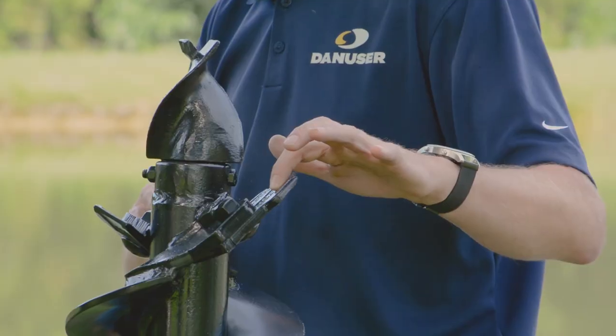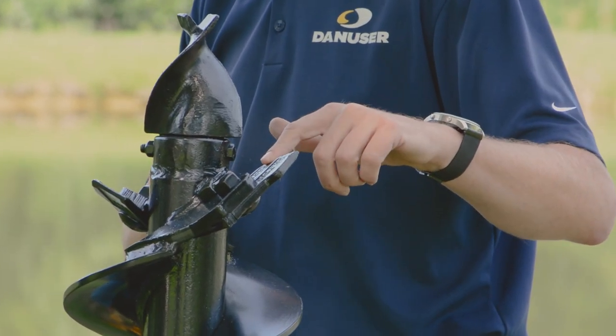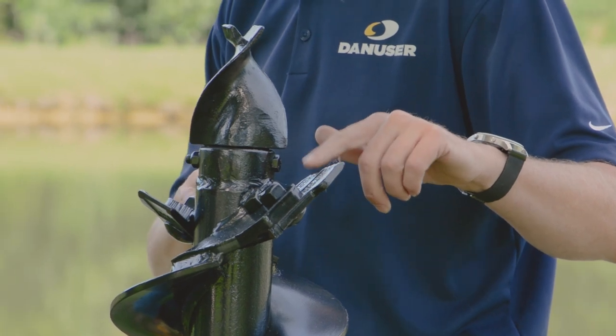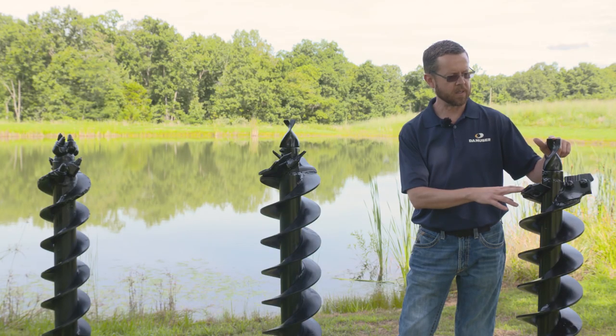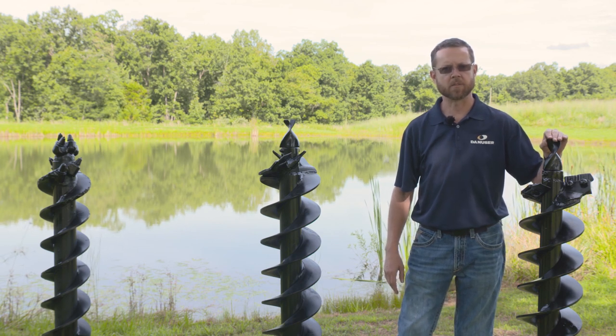On this auger, you can have dirt and hard face gauge teeth. The middle teeth are called wisdom teeth, and you can have those in dirt, hard face, or carbide. On the pilot, you can also have dirt, hard face, and carbide options as well.